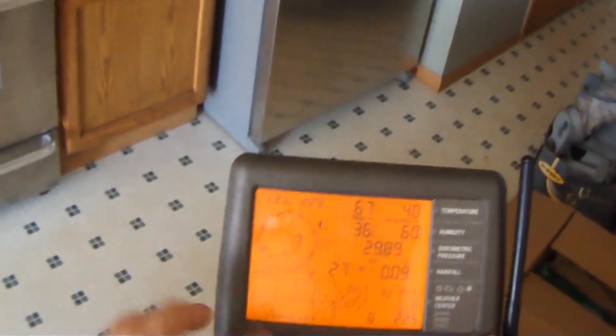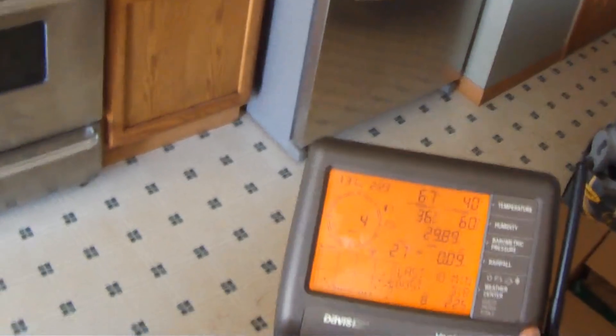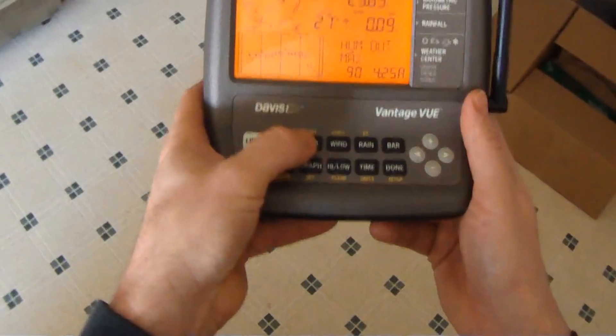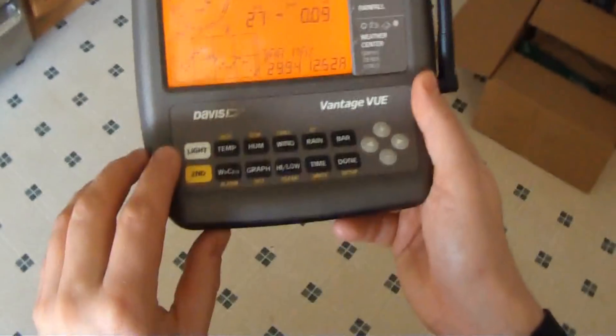We have the inside and outside temperature as well as the humidity, and then our barometric pressure. We can also graph any one of those — so if we wanted to graph the humidity for the last 25 hours, that would be right there. Barometric pressure for the last 25 hours is also available.